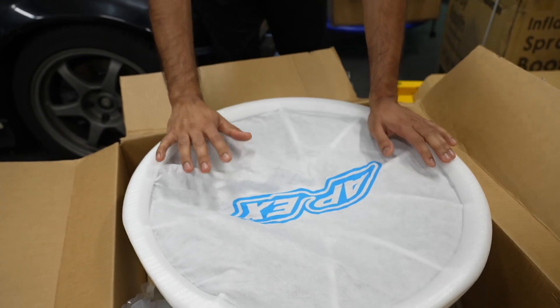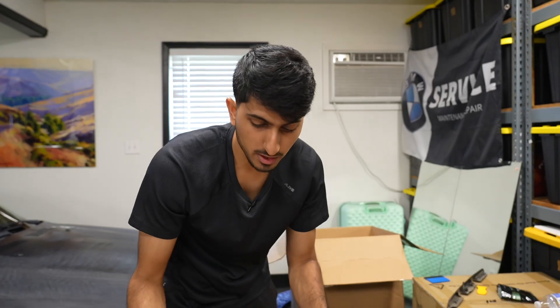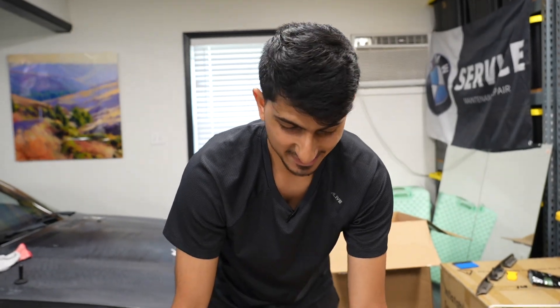We paid extra for the finish we went with and also got them on a group buy, so we got a little bit of a good deal. It came out to around $3,000, which is probably the most expensive set of wheels we own now. And this is the first set of brand new wheels I've ever bought, so I'm super excited to see how they look.